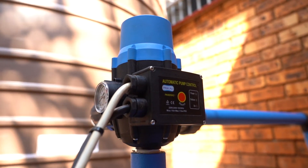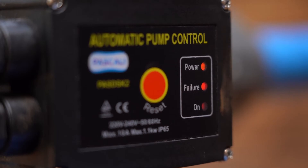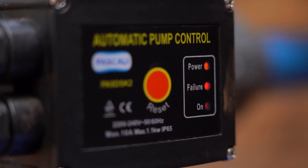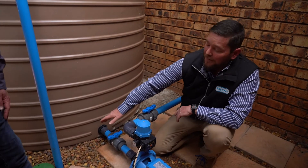If we look at the lights on the unit, you'll see your failure light comes on — showing there is power but failure. This is normally due to a dry run. It senses the amps in your power cable and based on that it switches your pump off.